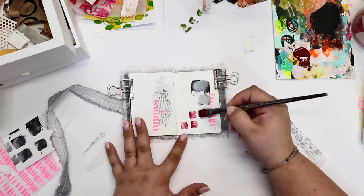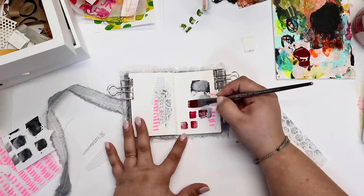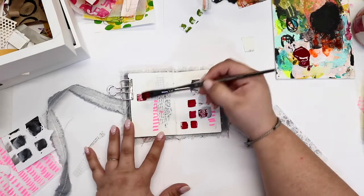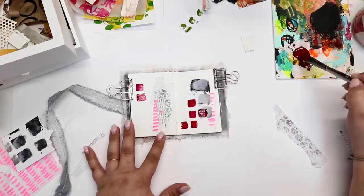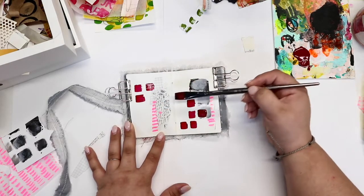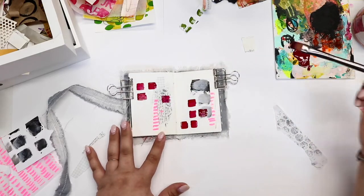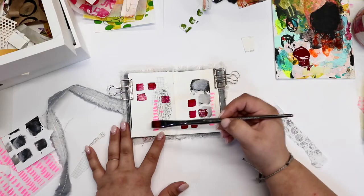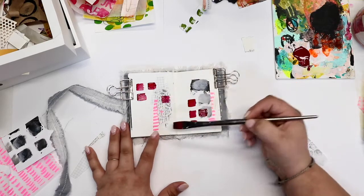I thought it'd be fun today to put some collage elements down first and then come back in with the paint. A lot of times for these little spreads I'll put the color down first, but I think it's fun to continue to switch things up — otherwise it can be easy to possibly get in a rut.